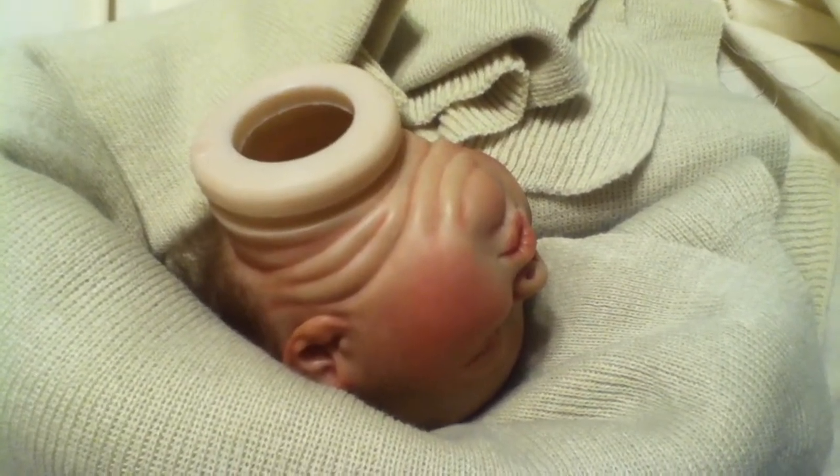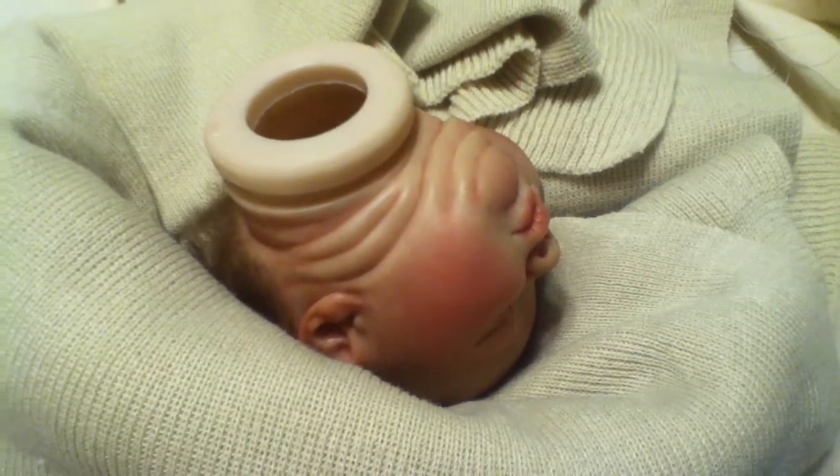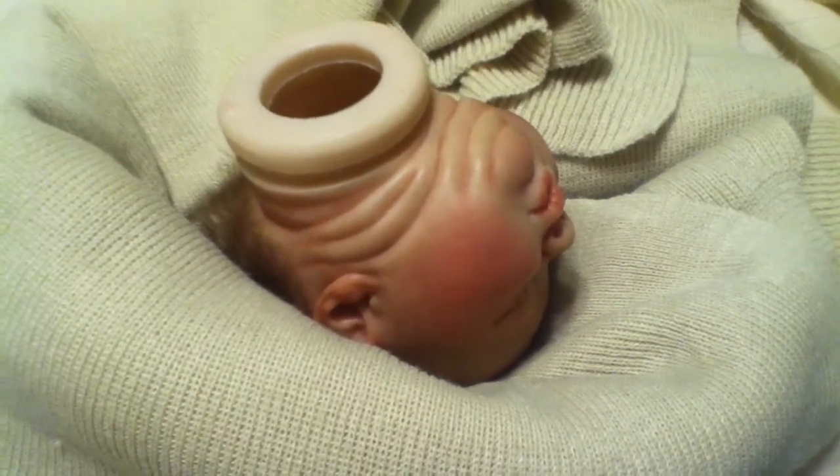Hello everyone, this is Maria from MLB Reborns. I am making a quick video to show you what baby Logan is up to.